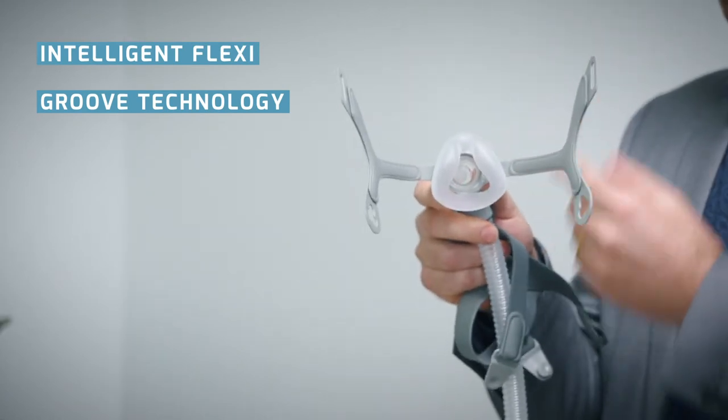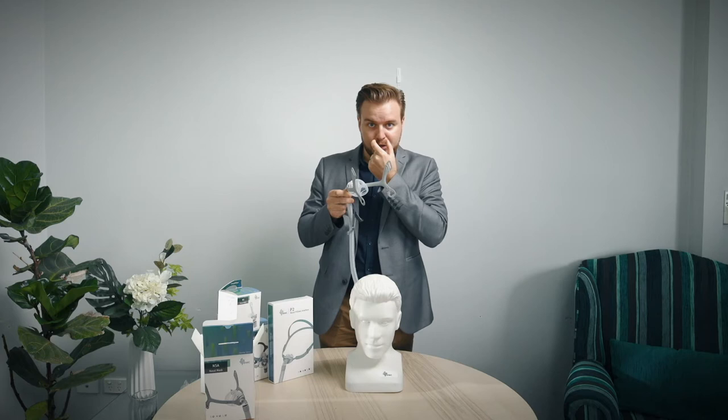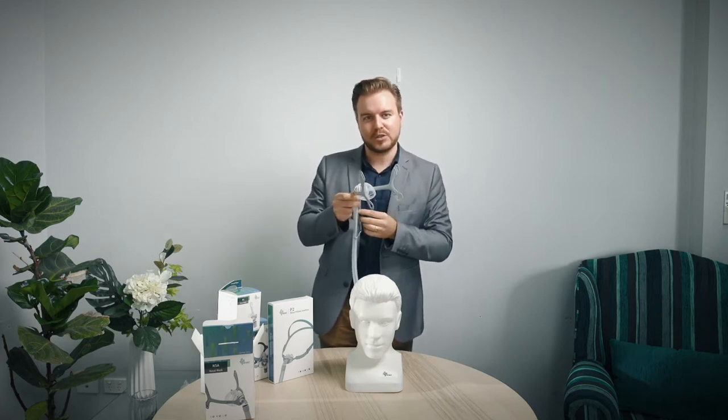When considering this mask and trying it out, to find the right cushion size ensure that all parts of the silicone are touching your face and that it isn't crushing your nose together or pushing against your brow — that's how you know you've got the right size cushion.